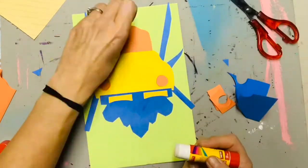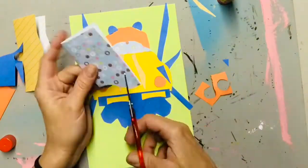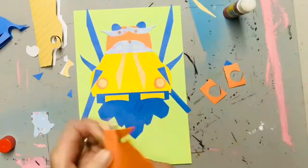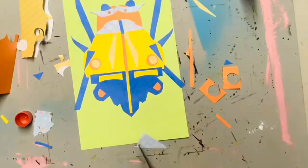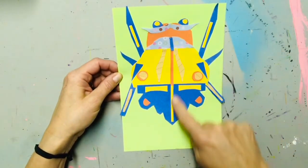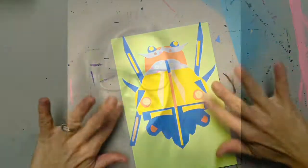Now for the fun part. I'm going to decorate with scraps of paper, and I'm going to do the same design on each side so that my bug is symmetrical. Now it's time to see if I did my job. Are my designs symmetrical on both sides? Do I have three body chunks? I think I do. I hope you had fun with this art project. We'll see you soon.